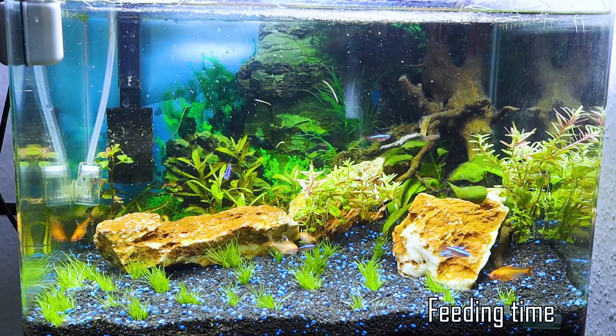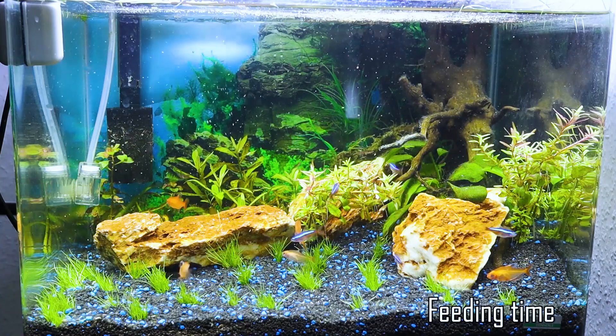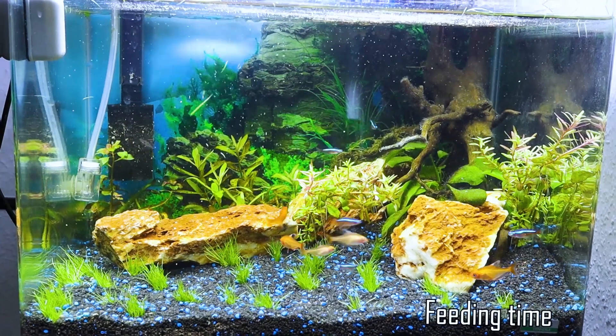In a previous video, I did this nano aquarium setup. And in this video, I'm gonna show you step by step how to add some houseplants to this system.